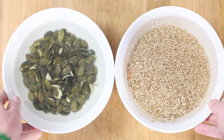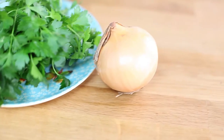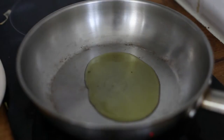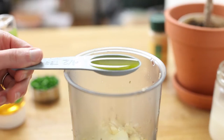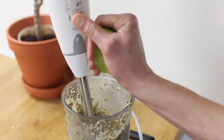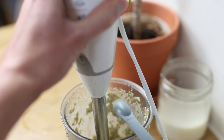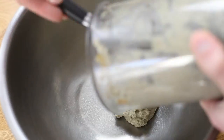This recipe is going to take just a little bit of preparation in advance, because you're going to want to soak your pumpkin seeds and sesame seeds overnight. Cut up your onions into a small dice and caramelize them. Blend together everything except for your herbs. And then before you take it out of the blender, taste it and see if it needs more salt or sweetness. Now gently chop and stir in your parsley.